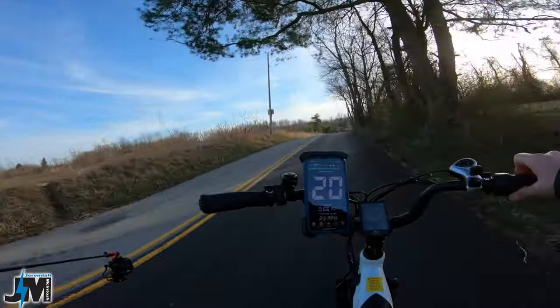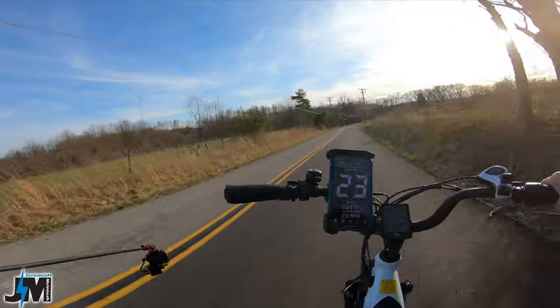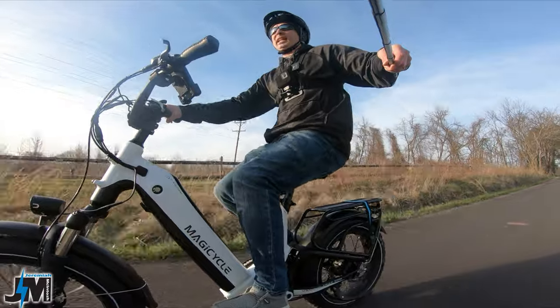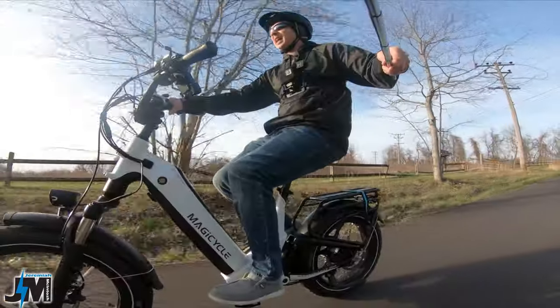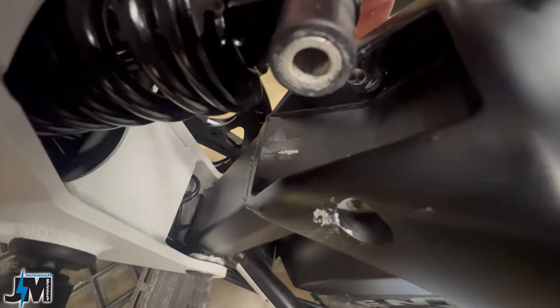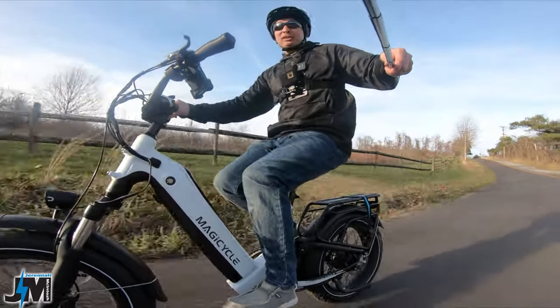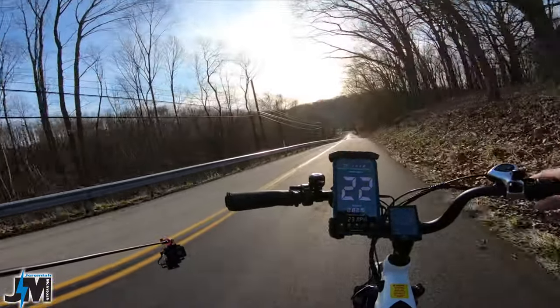Next we're going to test on a big hill in the next town over and ride down a dirt road to see how the suspension works. One thing I already noticed is some squeaks coming from the rear shock. I took it apart, tried to grease and oil it up, but still have the squeak and I'm not 100% sure where it's coming from.